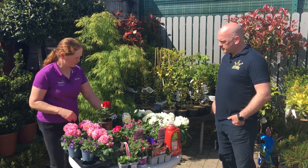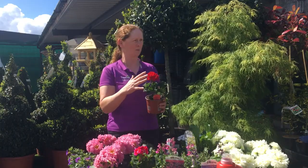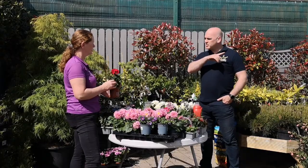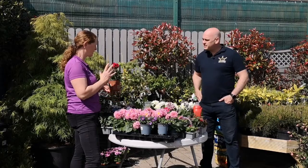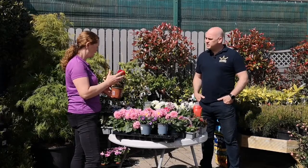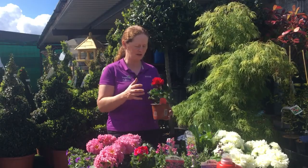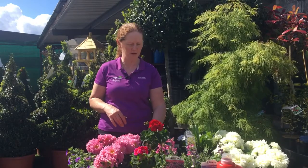Geraniums are another nice thing. A lot of people use these in pots but a bed full of them would be fabulous too. There are some beautiful oranges, whites, reds, and pinks — they're lovely and extremely hardy. They love the sunshine, though light shade would be okay as well. A bed of them bordered around by your alyssum lobelia would be lovely.